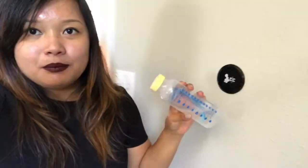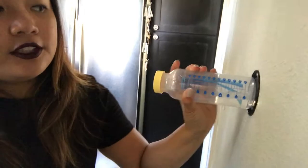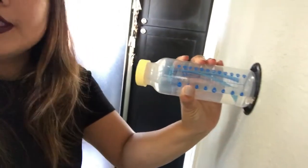Today I'm going to show you how sticky the gel pad is. I have 4 ounces of water here and I am going to test the product to see how it can hold up. So I'm going to stick the bottle on the gel pad. Make sure there's no water on the surface.